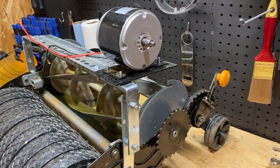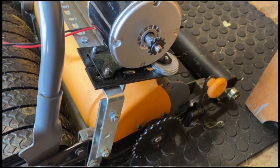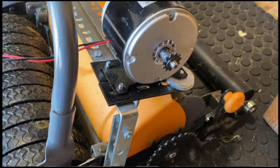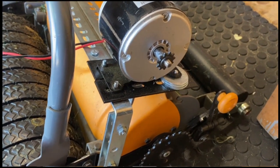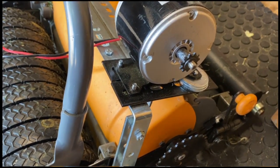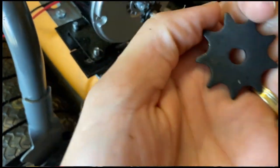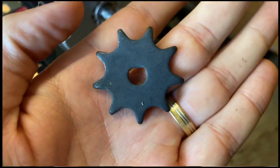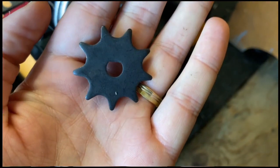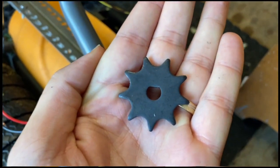Small update to the project: the sprocket originally held with friction against the shaft was not working that well, and I kept worrying it might start slipping over time. So I got this new sprocket which fits the motor shaft perfectly — it's a D-type sprocket and it fits the chain that comes with the mower perfectly. I'll add a link in the description so you can find it easily on Amazon.